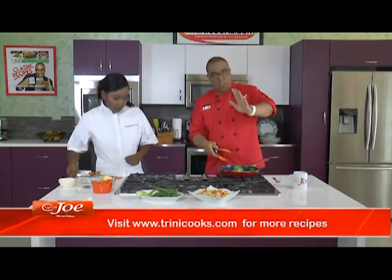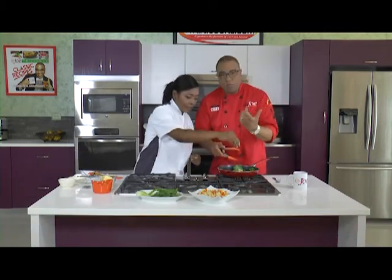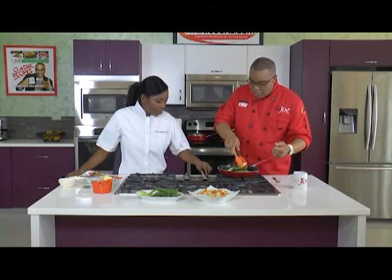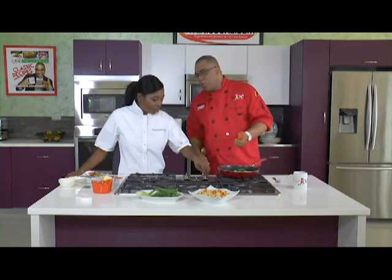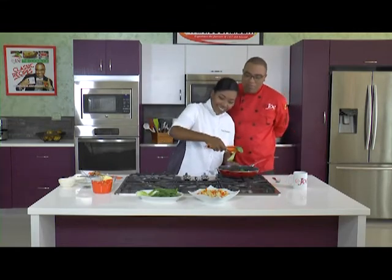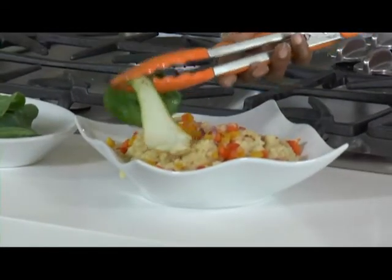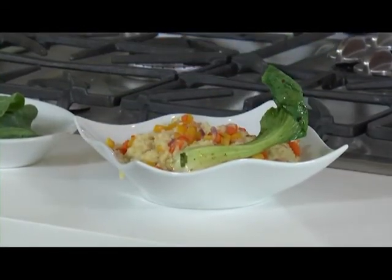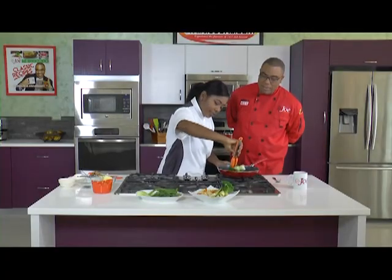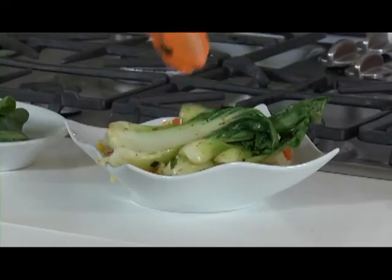Chef Farrah — she's known as the nourishing chef. Whatever she puts out is good for your body and soul. You don't want it overcooked. So that's a creamy cauliflower grits, topped with some bok choy and the Cajun shrimp.